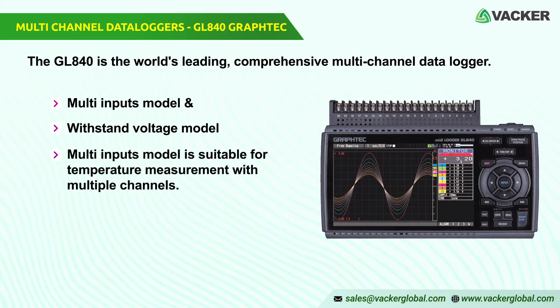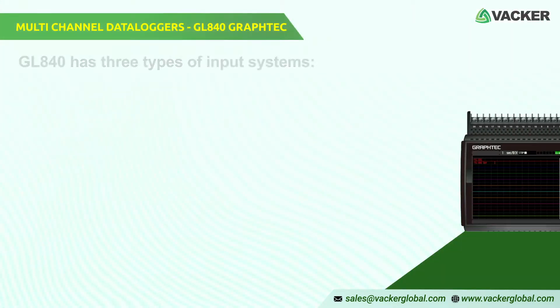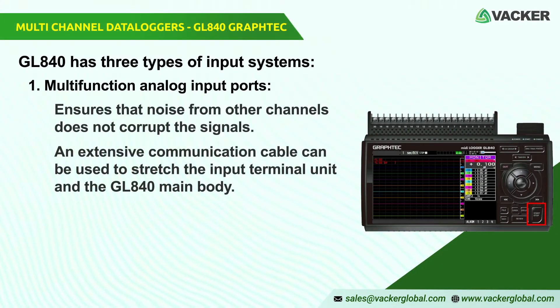The multi-inputs model is suitable for temperature measurement with multiple channels, and the withstand voltage model is suitable for stacked high-voltage battery applications or high-precision temperature measurement. The GL840 has three types of input systems that allow different signals to be measured.